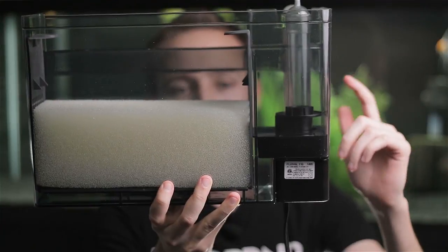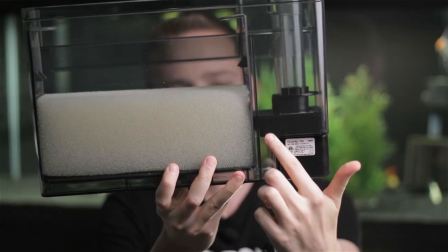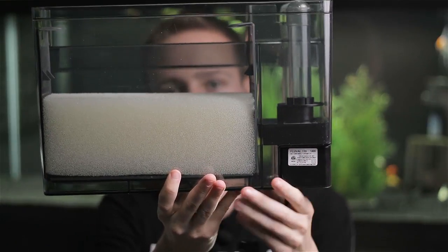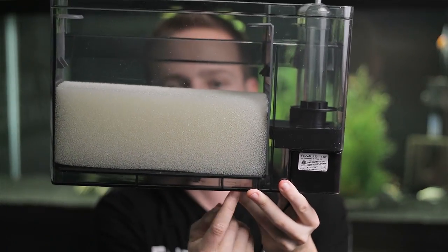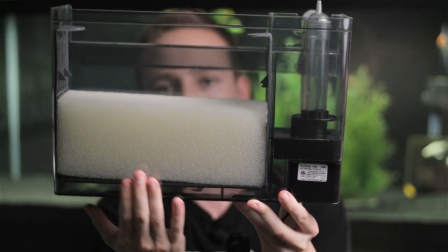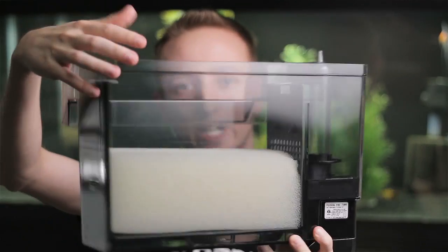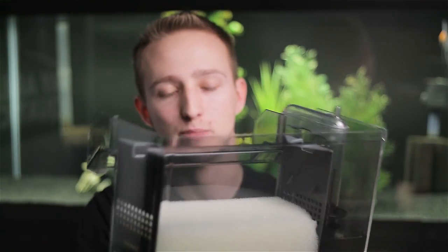Basically the way these AquaClears work is water gets pumped up through here, comes down and out into this reservoir. There are some little plastic tabs that keep the sponge from sitting all the way on the bottom, and the water is forced up through the sponge, up through your biological media, and then it flows out into the tank. That's basically how most hang-on-back filters work.